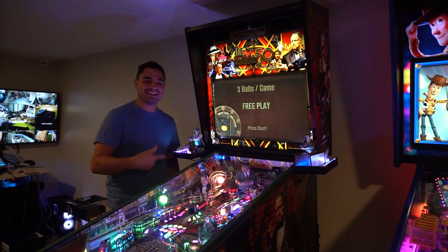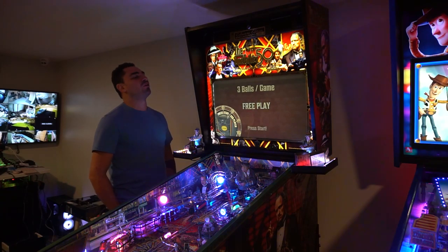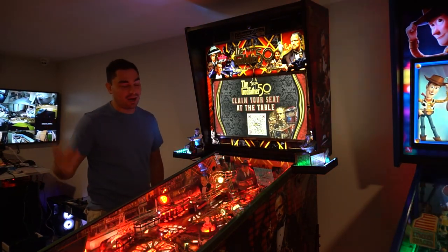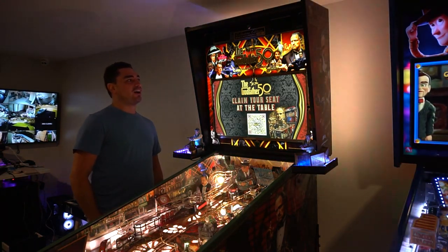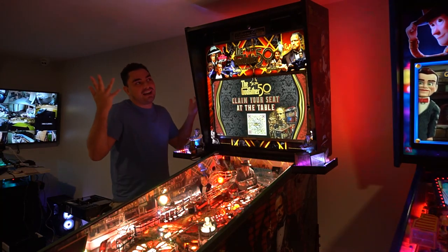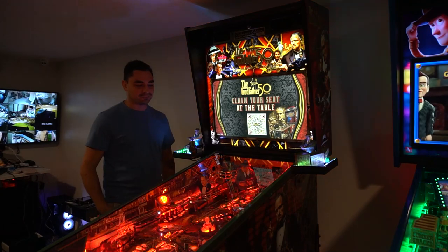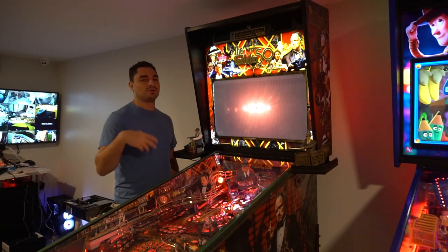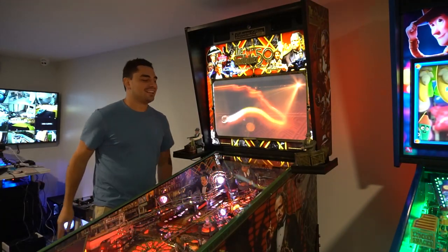We're going to be talking about my personal mod. On Pinside I called it the low ceiling mod. I am not alone — there are other Collector's Edition owners that do not have a high enough ceiling for the topper. I'll go through everything, show you the drawings of the wood and such.